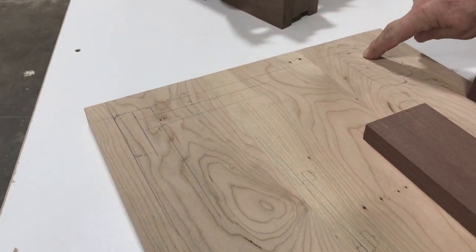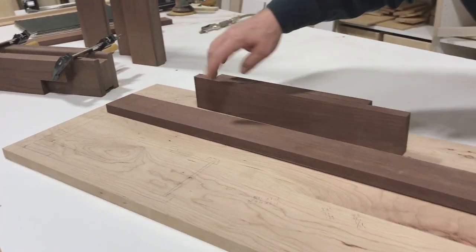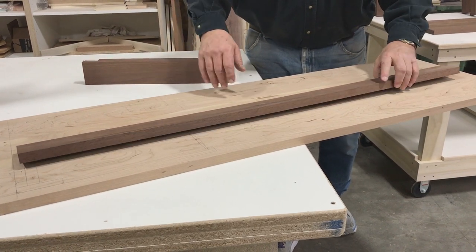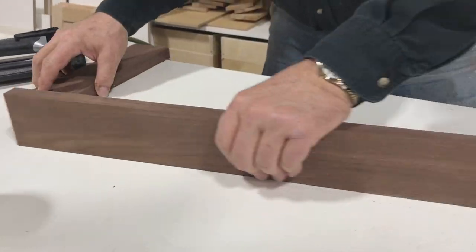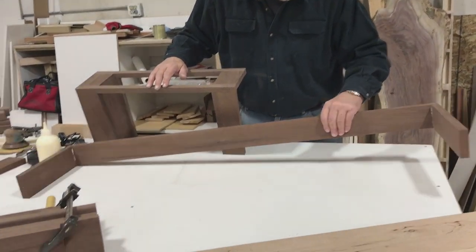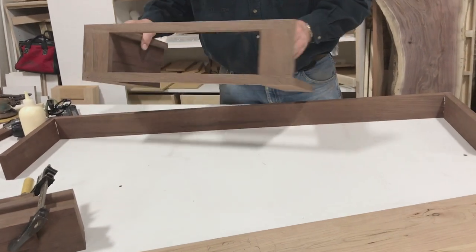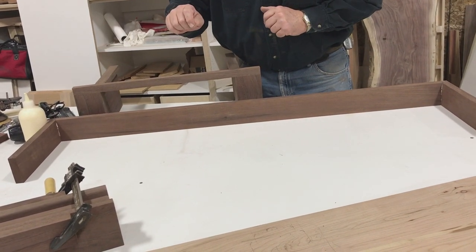The side skirts go from inside of post to inside of post, inside our notches. We've got the back skirt cut already; we'll cut the two side skirts to length. Then our front skirt is a short piece on each side with our face frame and drawer box in the middle. To get the length of our two little side pieces, we take our back measurement of 46 and 7/8, minus our face frame, divided by two. We'll mill those out and put the three sides of the skirt together.